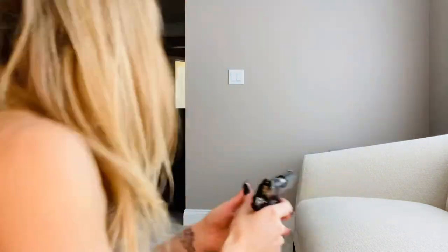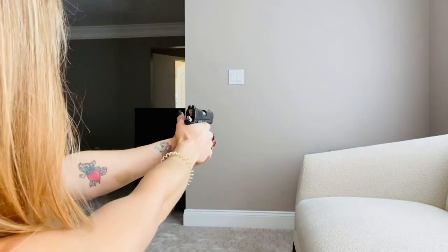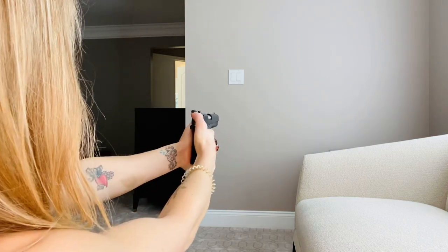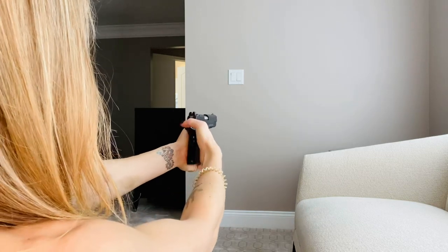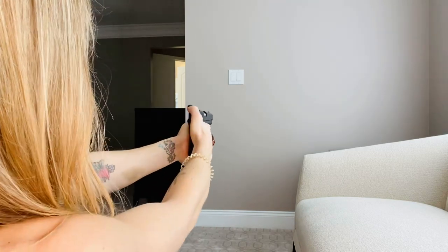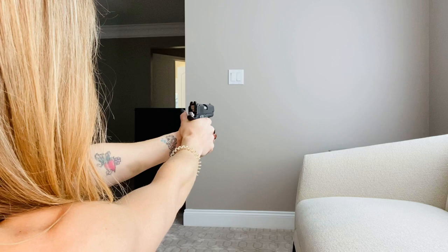I got one of those too. You just put it in the chamber like it would be a loaded round, release the slide, and now the fun part — you just pull the trigger. Not only do you practice your dry firing, but you get to see exactly where you are shooting.